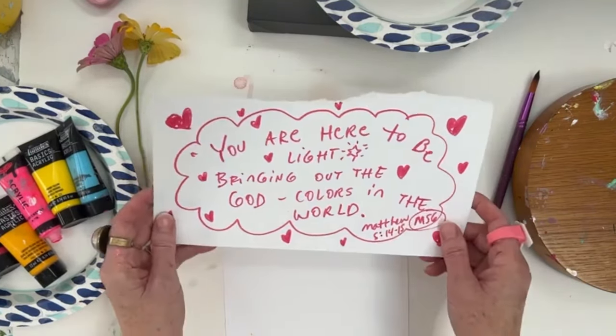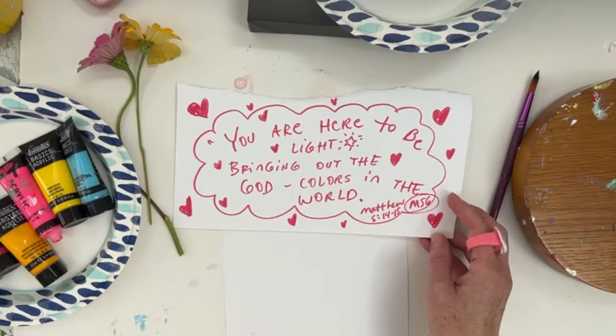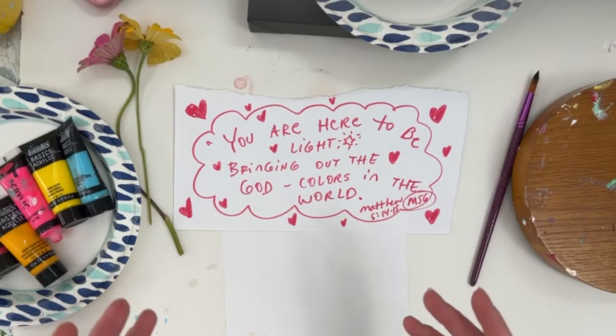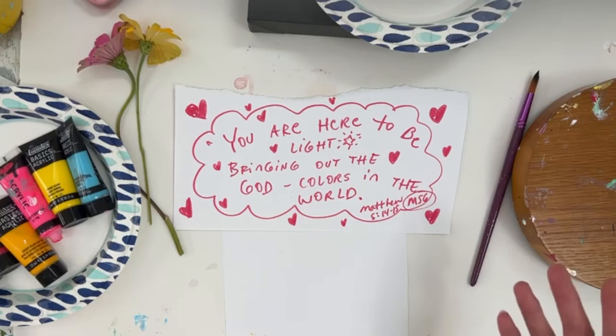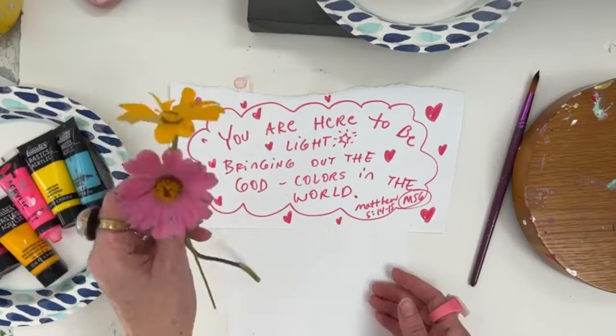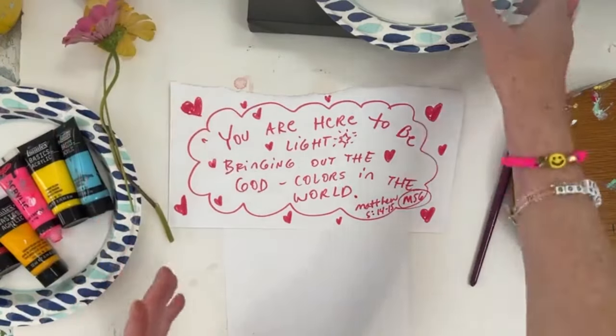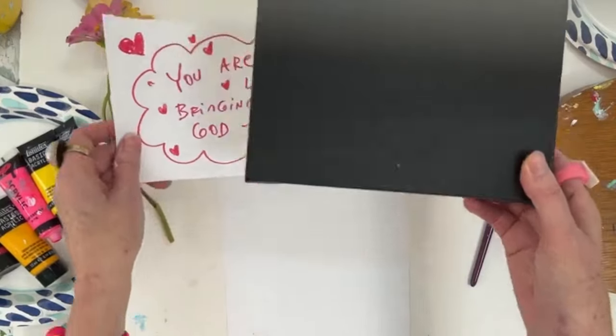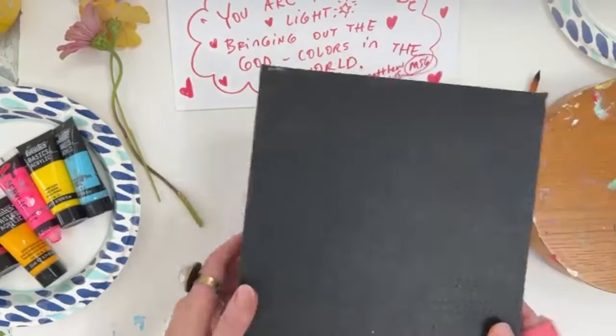These are the paints we're going to be going through as a little step-by-step fun tutorial. We are basing it off of this verse, and I think about how we are shining our lights into the world. The more color and wonder we bring into the world with God's word — we are missionaries, ministers, shining God's light. And to do it with color, God's colors in the world, makes it extra amazing.